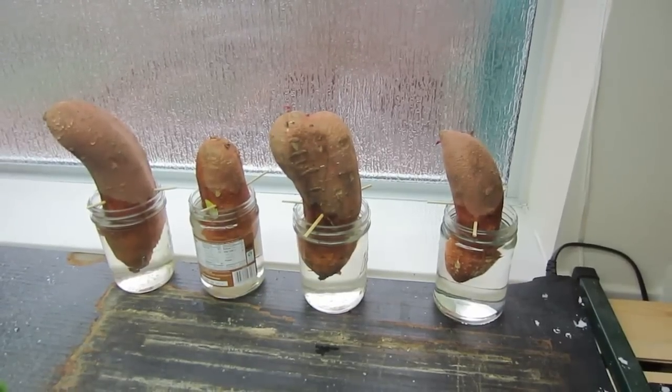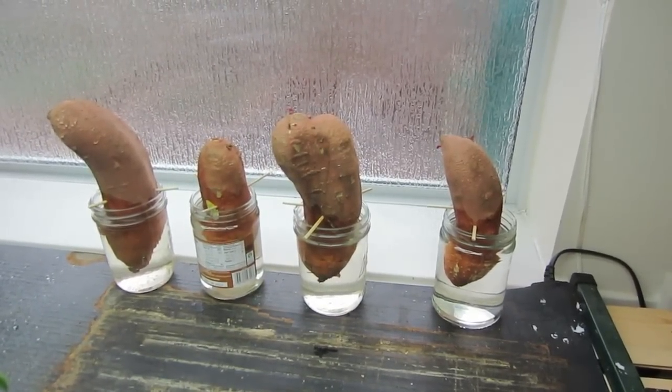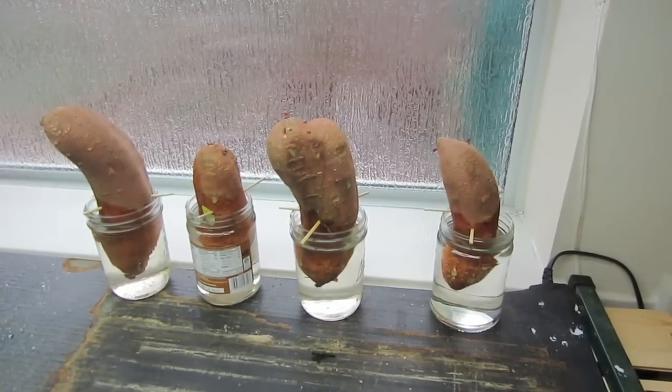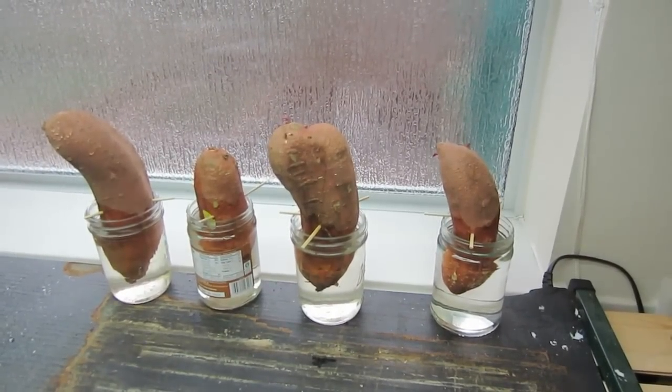This is LDS Prepper reminding you: if you are prepared, you shall not fear. If you love sweet potatoes, want a long-lasting storage potato, want to make your own sweet potato chips, and enjoy sweet potatoes for Thanksgiving — now is the time to get started.